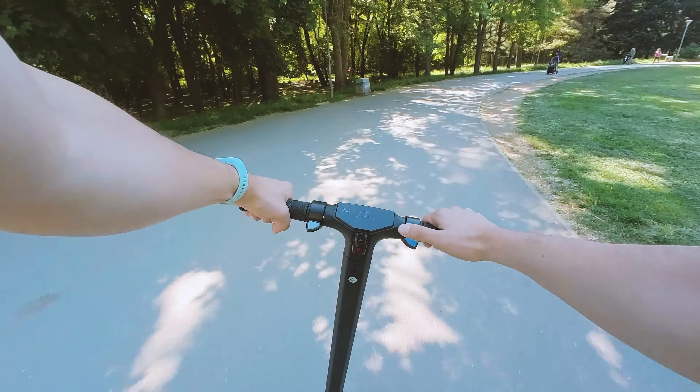I would definitely check the tightness of the factory-installed screws because some of them were loose with the previous generation. Fast forward to now, a couple of weeks after riding it for the first time — no structural or assembly issues, so I hope your scooter is going to be delivered in such good shape as mine.